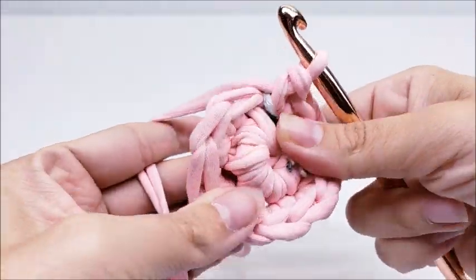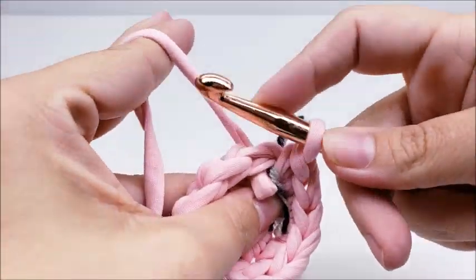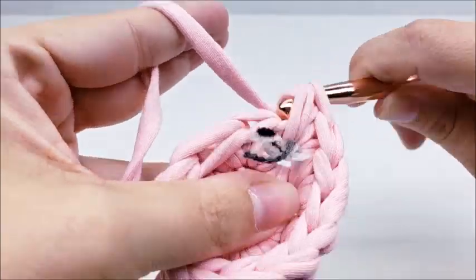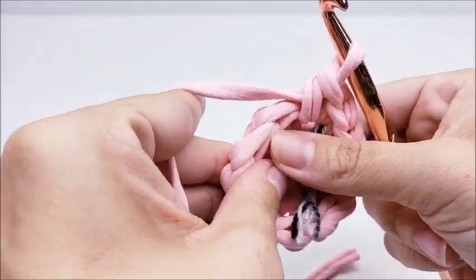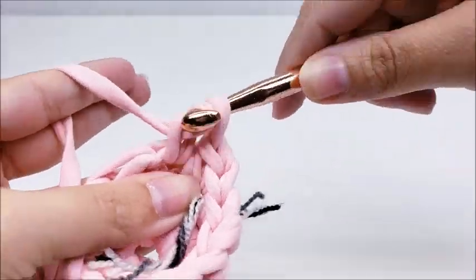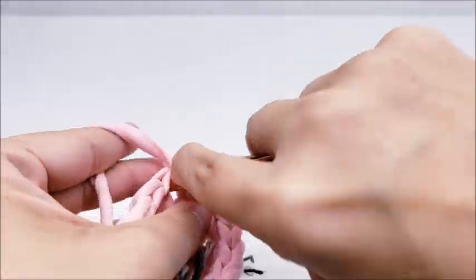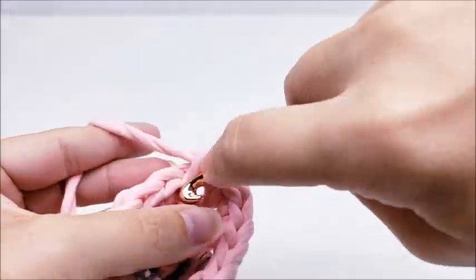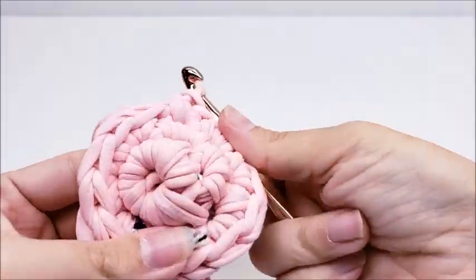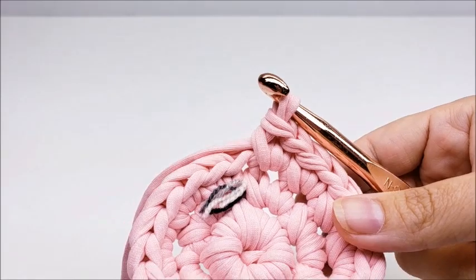Round three: we're going to do the same thing again. Jump to your first stitch and put two single crochets on it, then work around putting two single crochets in every stitch until you get back to the beginning. You might find t-shirt yarn is a little hard on your hands after a bit, but you can make some really cool things with it. At the end of round three you should have 24 stitches.